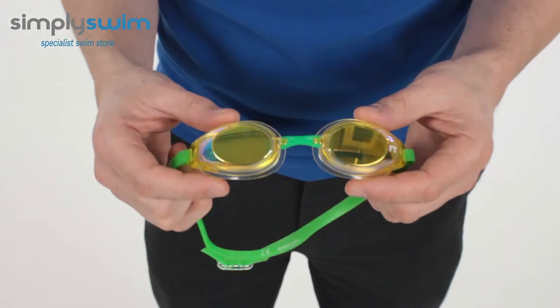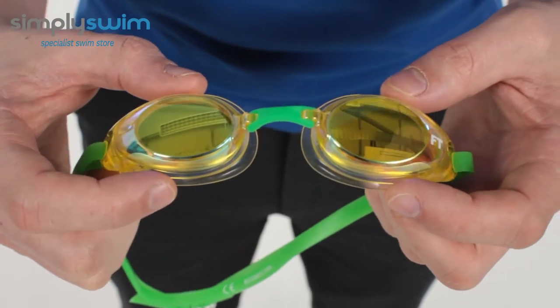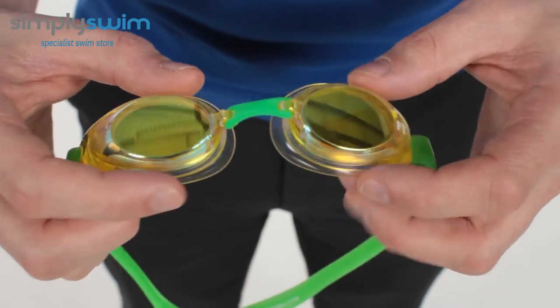Let's take a closer look at the lenses themselves. As you can see they've got a low profile to them. The lenses also have anti-fog technology, so they're not going to fog up whilst you're swimming.